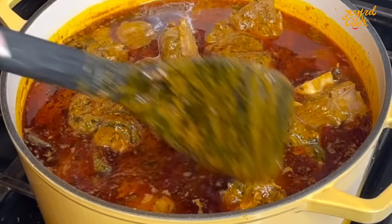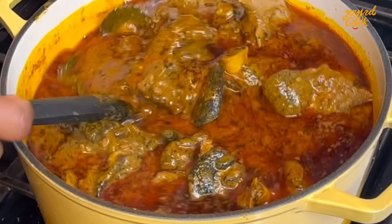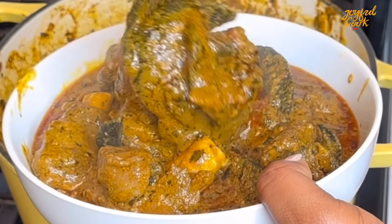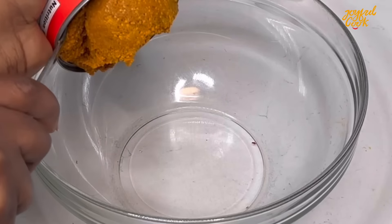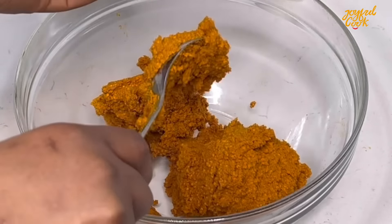Hello joyful tribe and welcome back to my channel, trust everyone is doing well. Today we are making banga soup, a very delicious one. Keep watching. For this I'm using a banga concentrate and I'm going to dissolve it with some hot water.